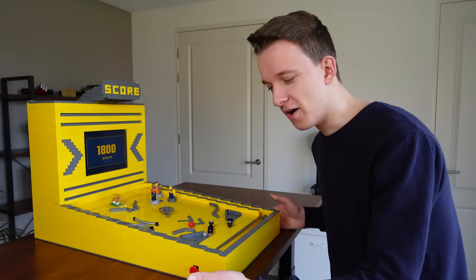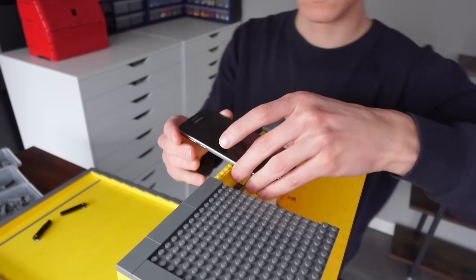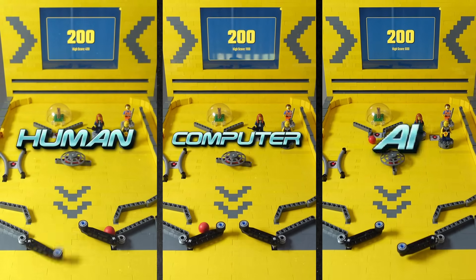I made this Lego pinball machine, but these buttons don't do anything. I will show you how I built it and I will compare three methods of controlling a pinball machine ranging from manual to full AI.